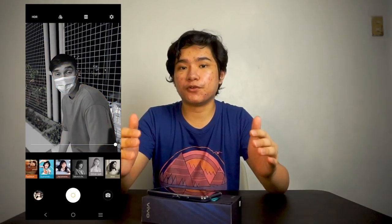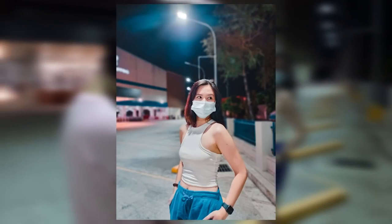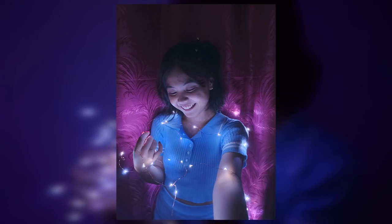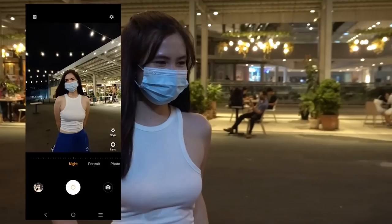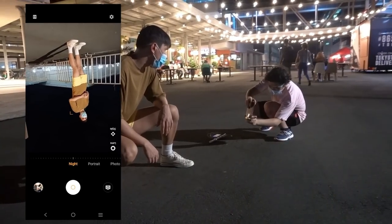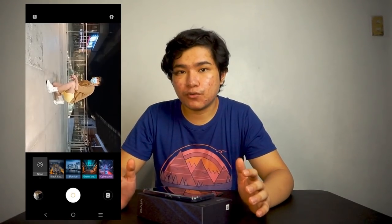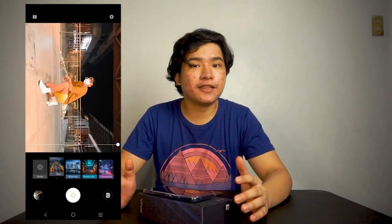The bokeh is also a major feature for this one. Bokeh has the aesthetic quality of the blur produced in out-of-focus parts of an image, and you can manually adjust the bokeh here. Next is the night mode. This mode lets you take on night photography, which of course is the main part of the challenge. It features the super wide angle lens as well. You can take advantage of this by capturing buildings and portraits during the night. You can choose four different filters before capturing and it will adjust automatically. I personally like the cyberpunk filter for this one, so go ahead and try it.